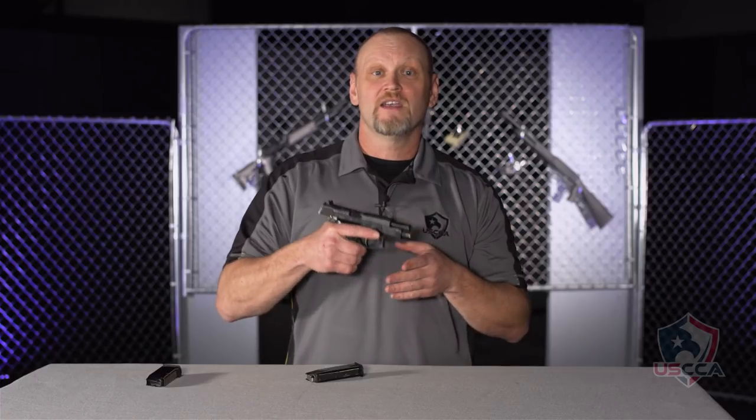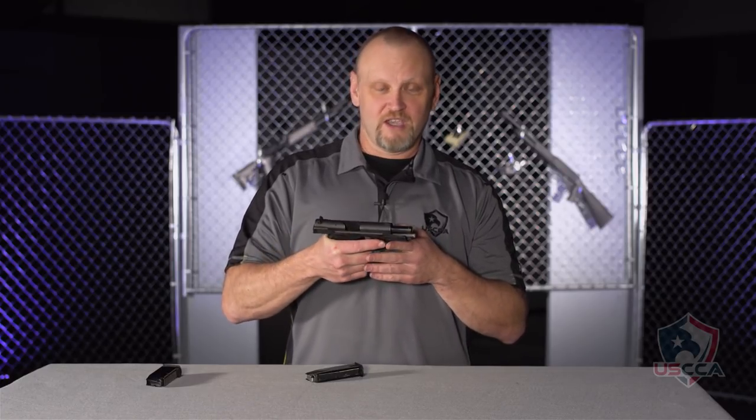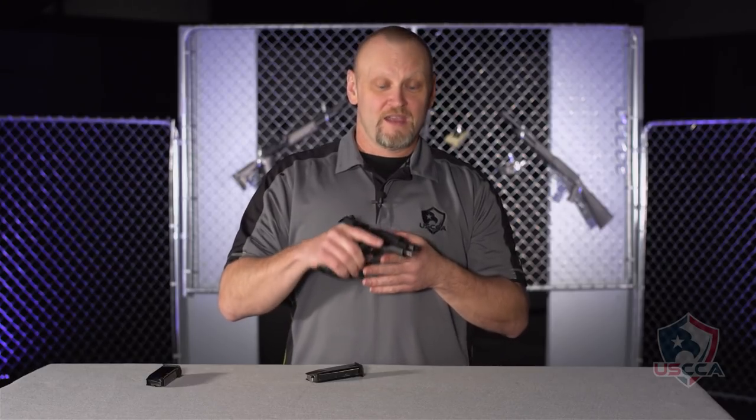I really enjoy shooting this gun. Smooth to operate, the trigger pull is great. The heavy gun absorbs the recoil from the .45 ACP. This gun was made as the A80 model in 9mm, .45 ACP, and .38 Super.